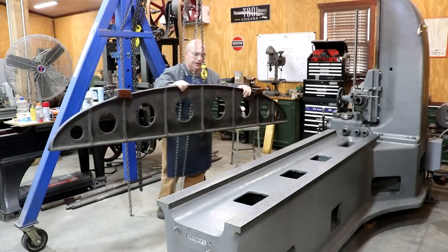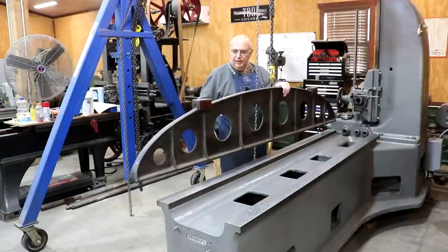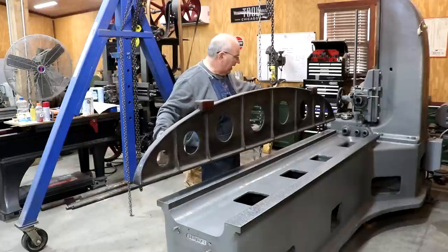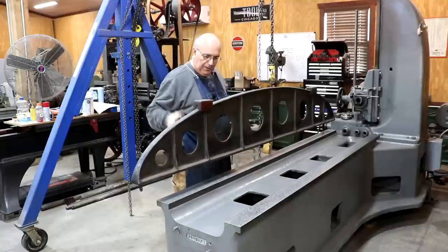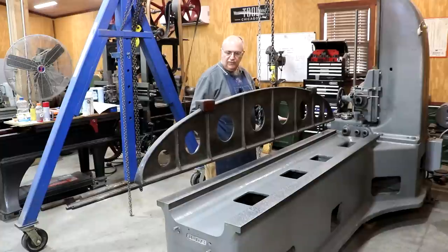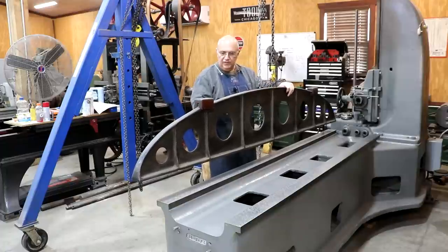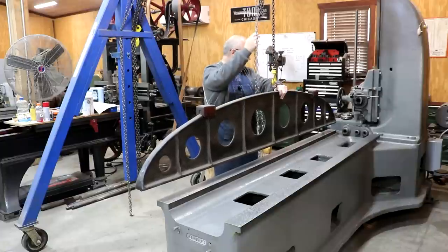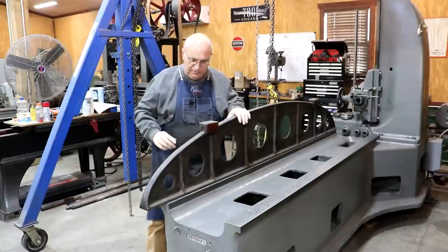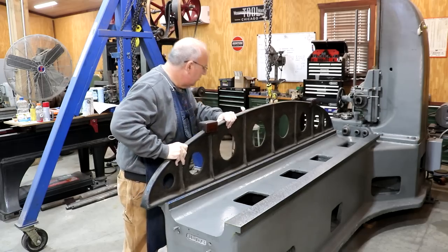Before I call this a hundred percent done, I want to come in with my long straight edge and blue this thing up from end to end. With the table, we were confirming from one side to the other — across the ways — but it was only able to print about half the table at any given place because of the length. I printed it in three sections, but I want to do one check over the entire length to make sure there's nothing funky we missed. I'll do both of these ways and make sure they look good from end to end. I've already put blue on the bottom of this straight edge — let's transfer it over and check it out.